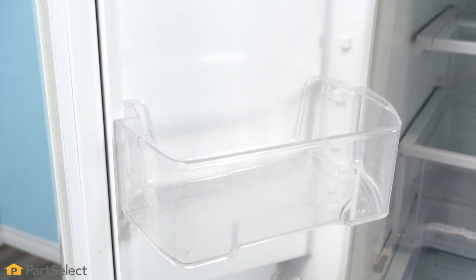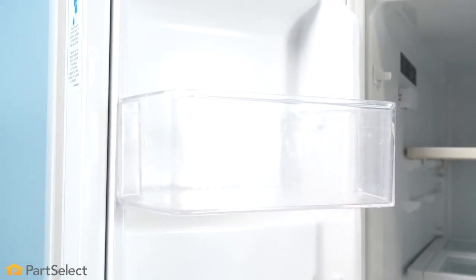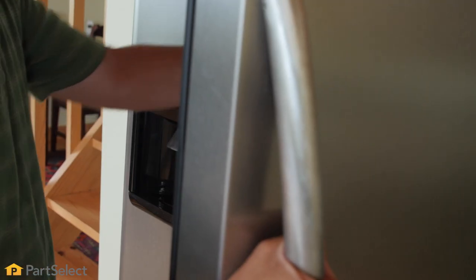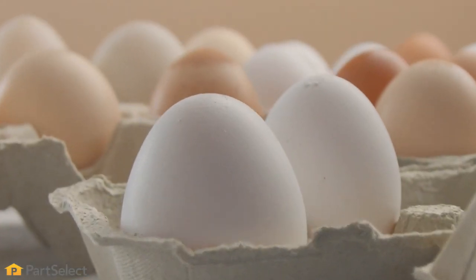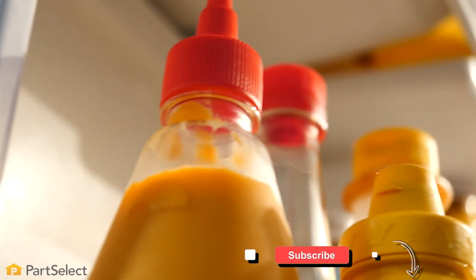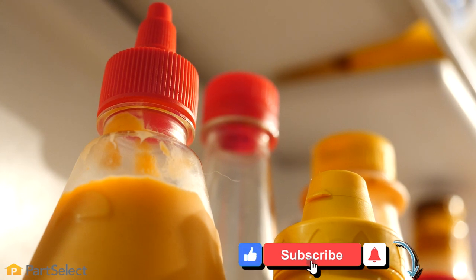The door or doors on your fresh food compartment are going to be the warmest zones in your refrigerator. While it is tempting to keep items that you want easy access to on the doors, milk cartons and eggs should be kept somewhere else. Try placing less perishable items such as condiments on the door bins.